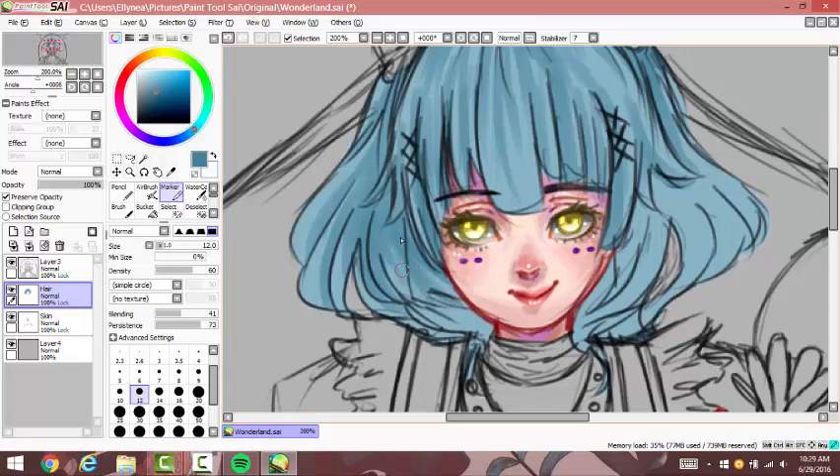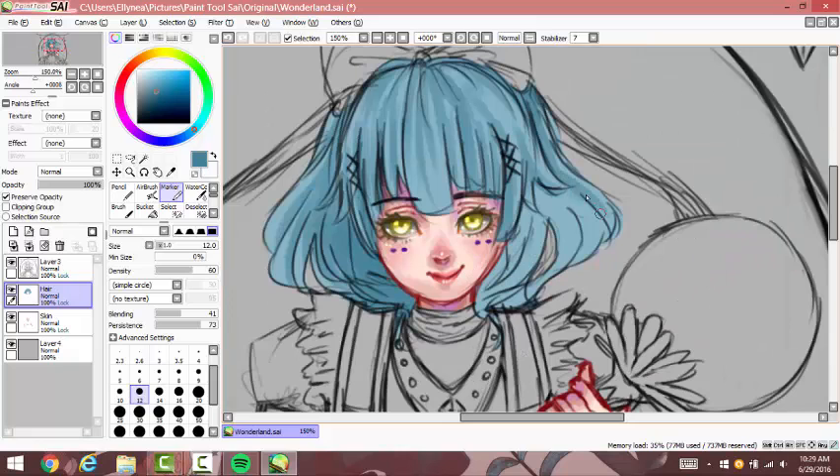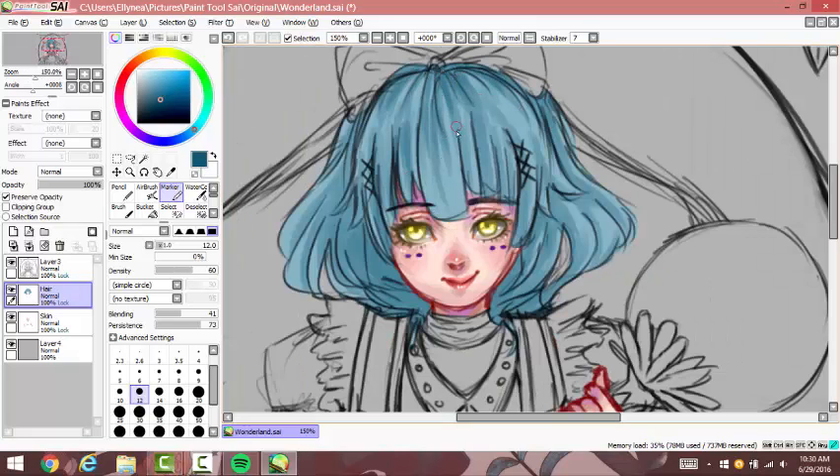When I'm shading the hair, there's really no right or wrong way to do it. But one thing to keep in mind is to see exactly what a light source is going to be and then go from there. There's not really a particular light source in this drawing, so I'm just doing whatever I think makes it look good.